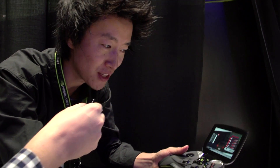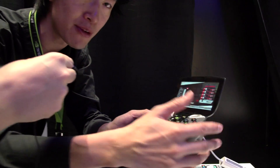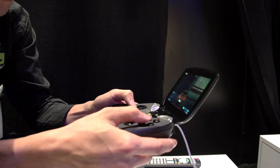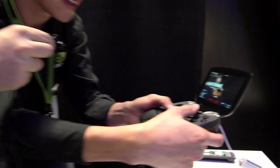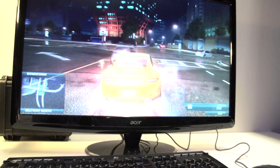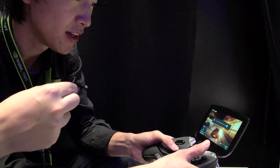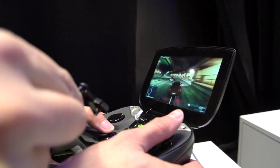Another amazing feature of Project Shield is you can play your latest PC games on it. How many of you have played Battlefield or Need for Speed on a handheld? I have it here streaming from a PC just behind us — the PC is running a GTX 600 series graphics card. Here we are playing full PC-quality graphics on the latest Need for Speed. Look at that quality — it's incredible. The speakers are also designed to be very high fidelity, so you get great sound even when gaming on mobile.